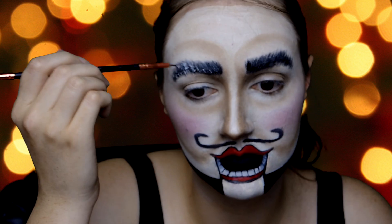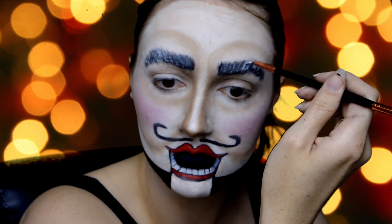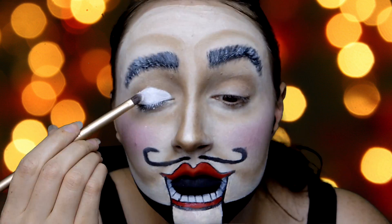Now with some white paint, I'm just doing little flickers of hair to make my eyebrows more grey — I don't know why, I just chose to do that. And then I'm going to paint my eyelids with some white and then set it with white eyeshadow, because it will move.